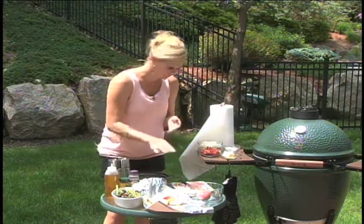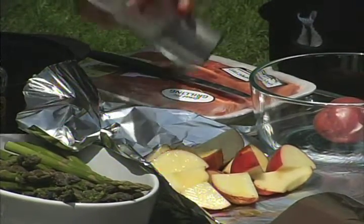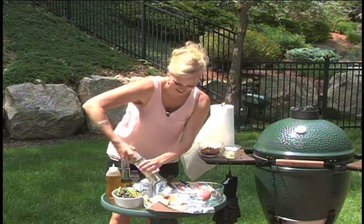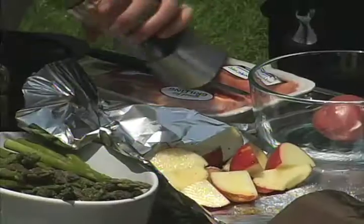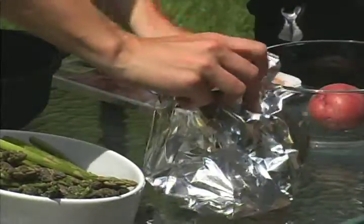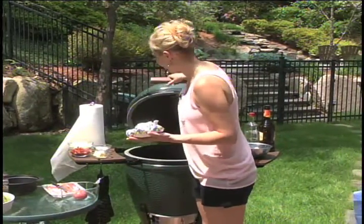Now we're going to drizzle a little bit of olive oil just to moisten it up. Then some salt — I love salt, I know it's not healthy but I love it — some ground pepper. Then we're going to close up this foil, gather the corners, and make sure you twist it off. Then we're going to slap this puppy onto our Big Green Egg and get it in the corner so it can smoke right there.